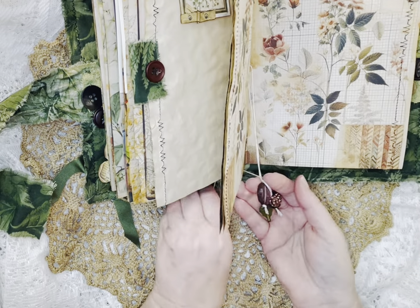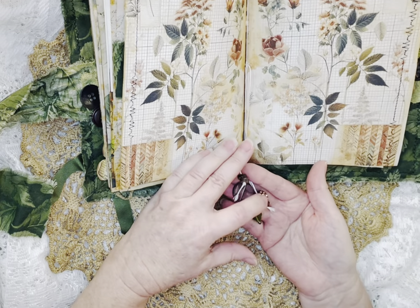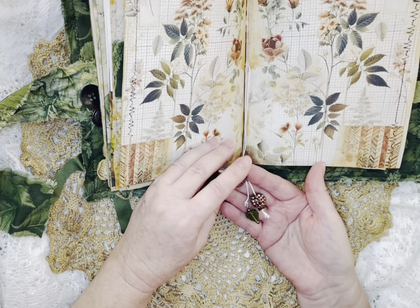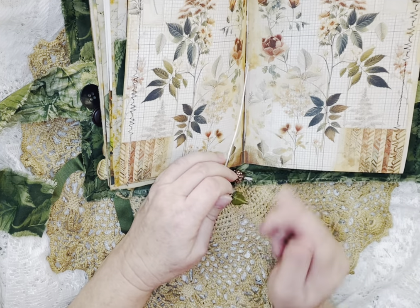I added some little beads that I thought went okay with this journal — wooden beads, a little copper colored one, and this is kind of a grayish one. And then I love the little leaf — I only had one of those though.